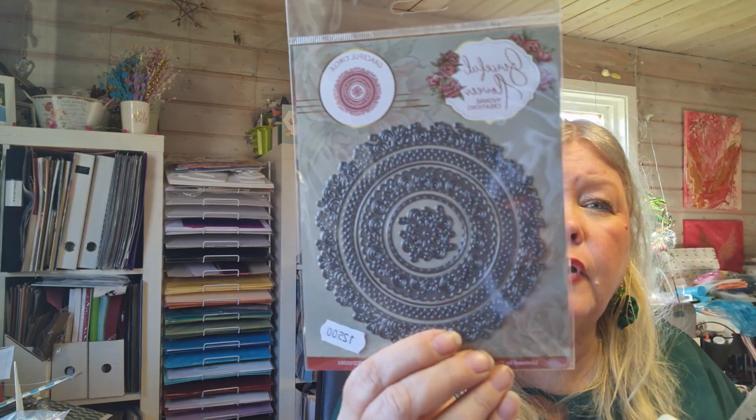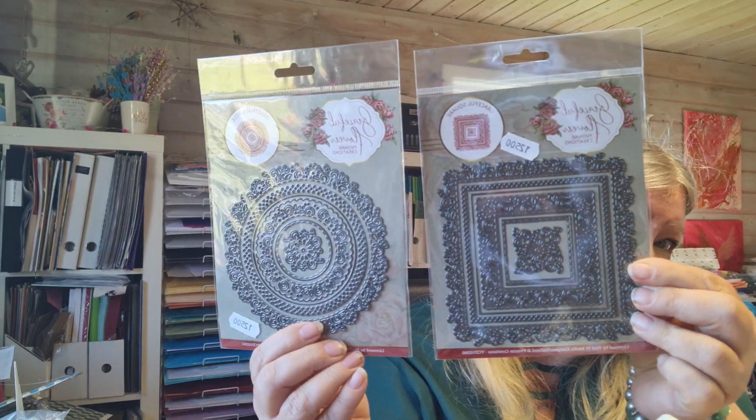This one is from Yvonne Creation. I have other dies in that series — I'm not sure why this one turned up here. Two more dies from Yvonne Creation: they are frames — a circle frame and a square one. Really pretty ones. Who doesn't need frames, right?